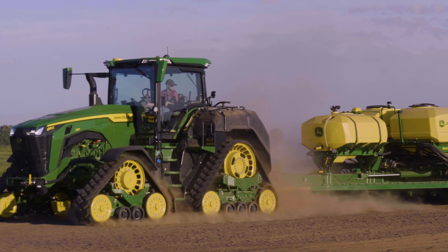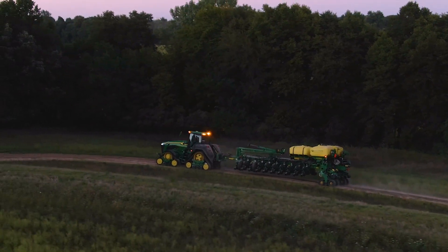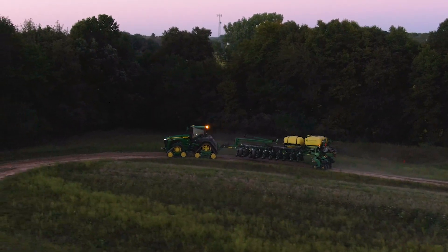It's really about keeping that customer running with minimal stops — that's really what this system is all about. To learn more, visit our website or talk with your local John Deere dealer.